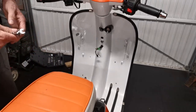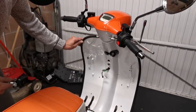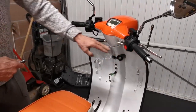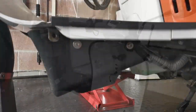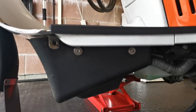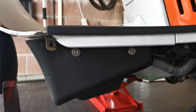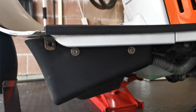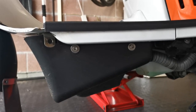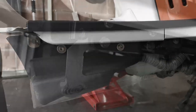So having removed the indicators and the two side rubbers, the next thing I'm going to do is take the shroud off the radiator using the four allen screws you can see here.